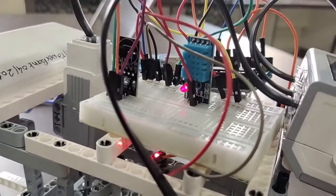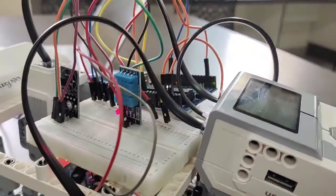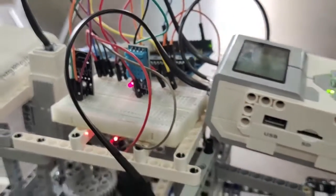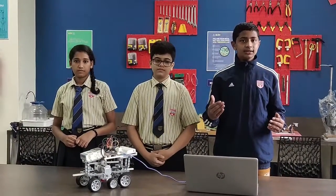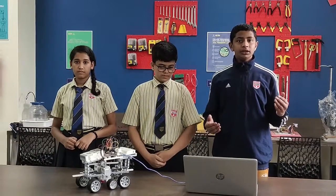Next is the DHT11 humidity sensor. We have used the DHT11 as a humidity sensor — it measures moisture and air temperature present on the planets. Our rover will be moving on the surface of the planets, and we have attached three sensors that will check the humidity, temperature, and moisture of the planet.